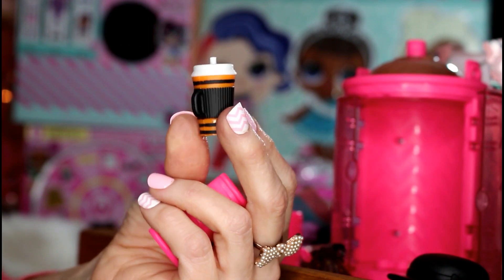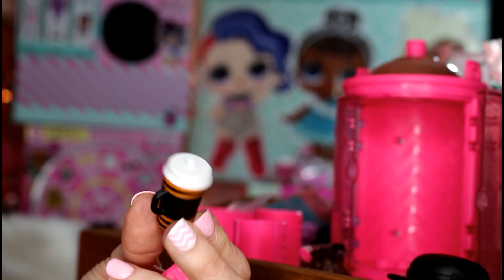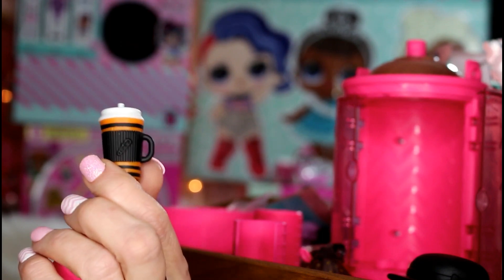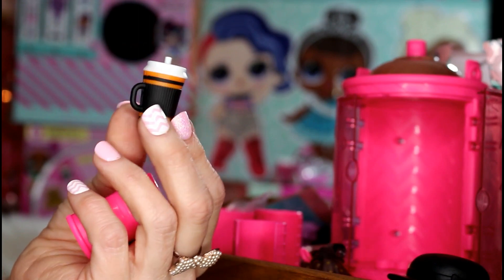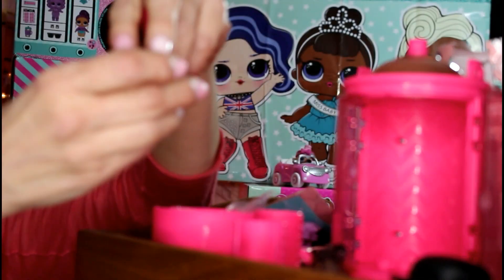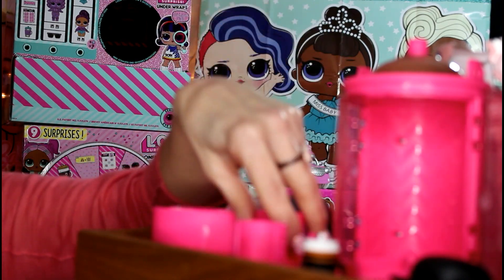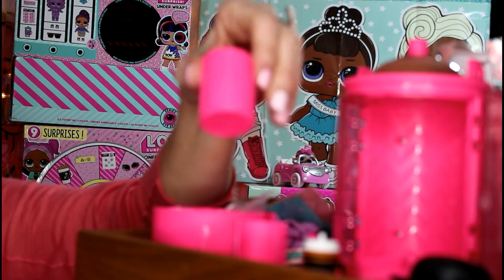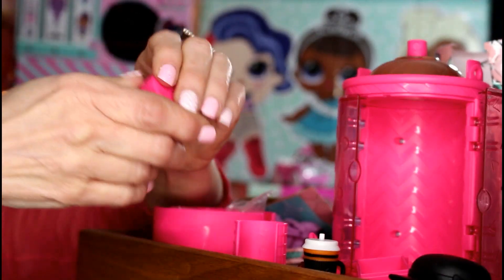Look at her bottle, guys — look how cute this is! These are the perfect colors for a witch. It looks like she would have coffee in there. I cannot wait to see what her color change looks like. Let's open up our other curler and then we are going to do the color change — let's take the top off.